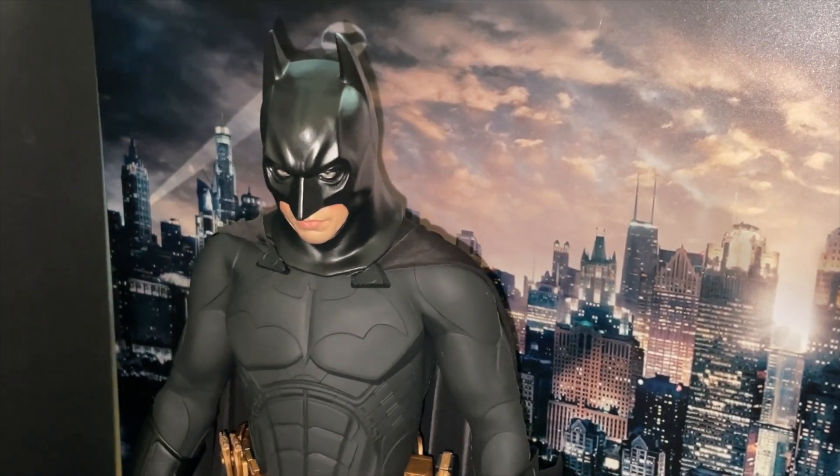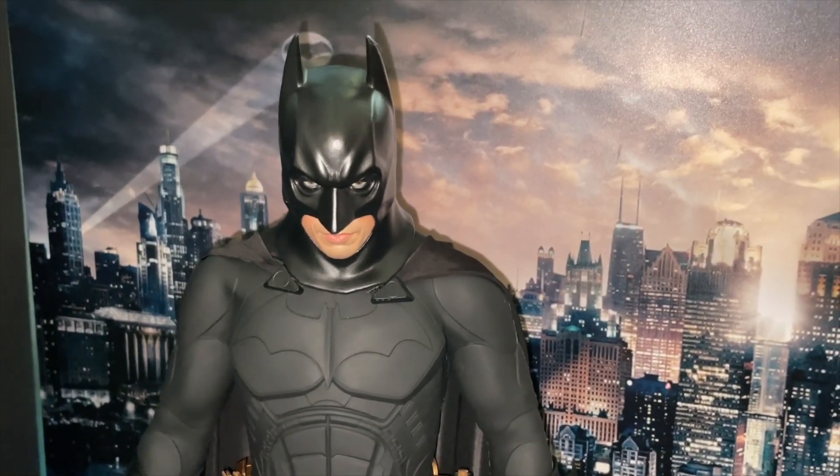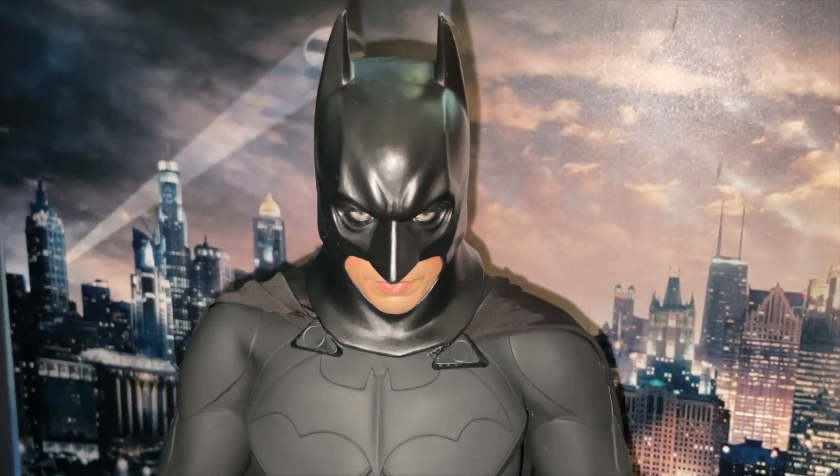But look at that — doesn't he look Batman? Very very dope.